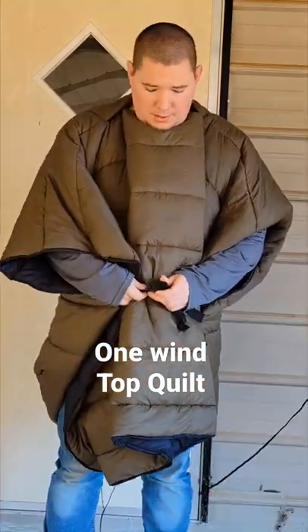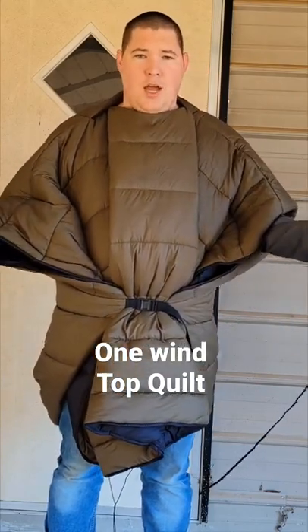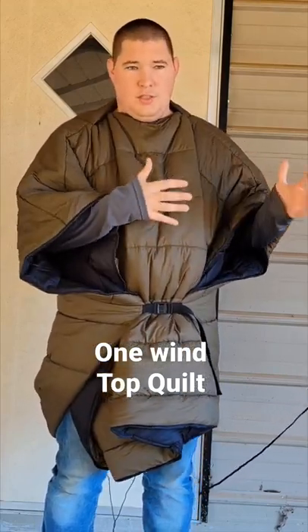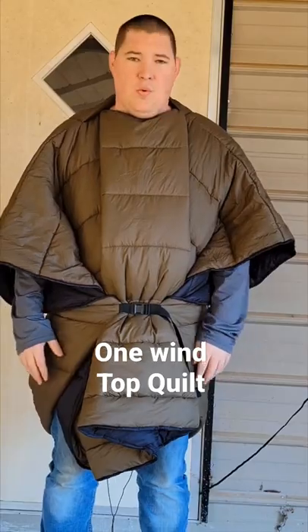Another thing I love about this top quilt is that with a few quick snaps, you can make a poncho. If you're sitting around the campfire, cooking, or getting ready in the morning, you are still warm versus the sleeping bag you just crawled out of. It gives you a nice option to just sit, hang out, and stay warm.